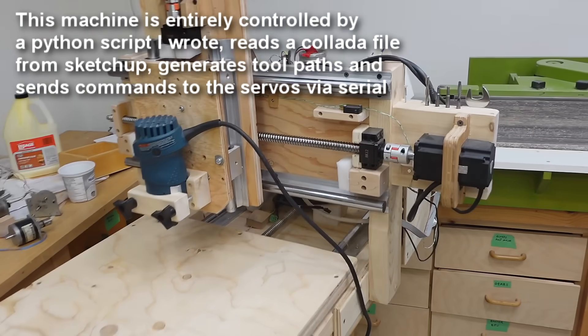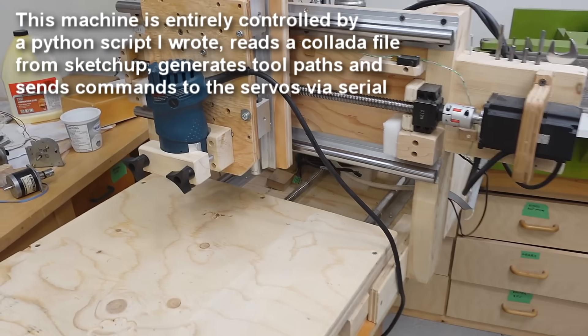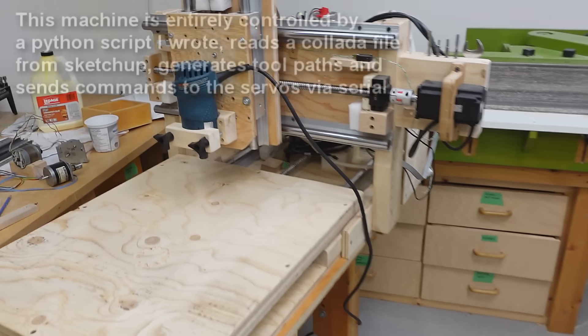Now this machine I just controlled by sending commands to the servos, so I didn't have to learn any new software, but I figured that's a bit too limiting for doing complicated stuff. So I needed a CAD program that can generate tool paths and G-code, and because I only use CNC very rarely I didn't want to end up with some monthly subscription, so that ruled out Fusion 360 because I make money with videos so the free license doesn't apply. So I ended up deciding for FreeCAD because it shouldn't be that hard.